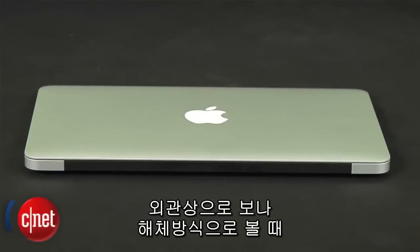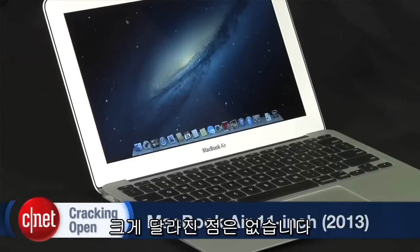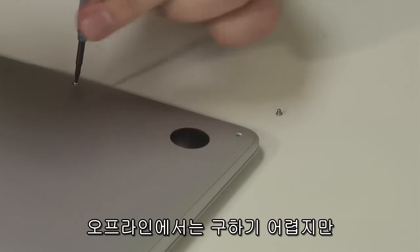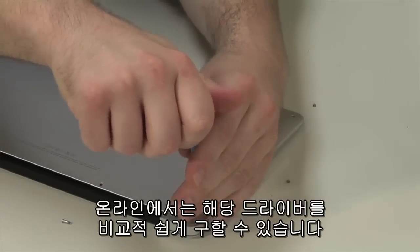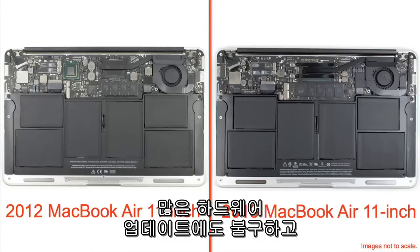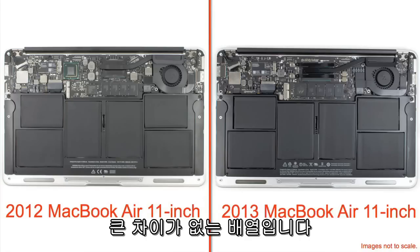Apple didn't make any changes to the exterior of the 2013 Air, nor did they change how you crack it open. The bottom panel is held on with special pentalobe screws, and while your local hardware store might not have the necessary driver to remove them, plenty of online retailers do. With the bottom panel removed, we get our first look inside the case, and despite all the hardware updates, the 2013 Air has the same basic layout as the 2011 and 2012 Airs.